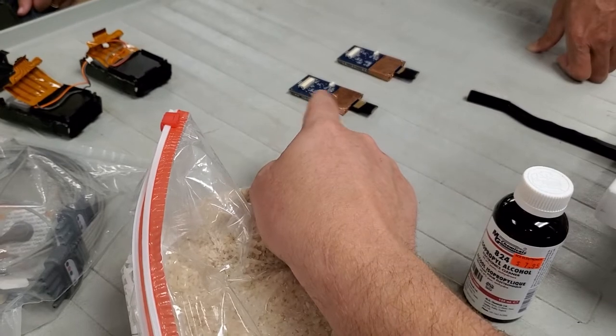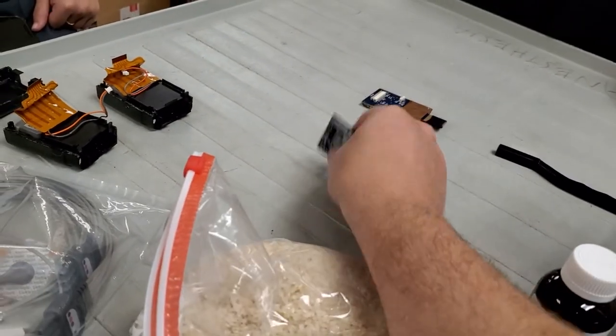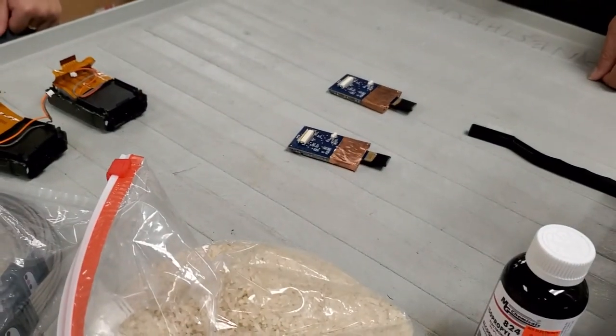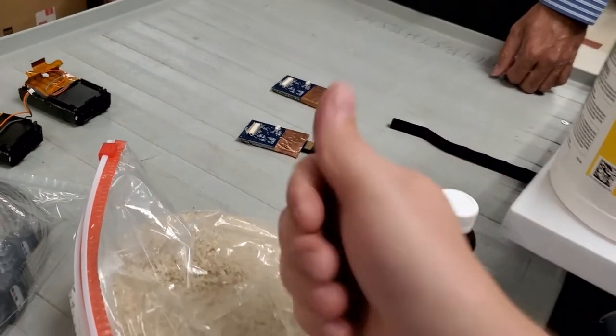Shake out the extra alcohol after you're done, then heat it up past 40 to 50 degrees C so that it evaporates all the alcohol off the board. It gets the moisture underneath the IC chips and you're good to go.